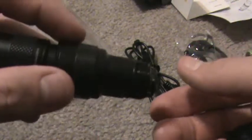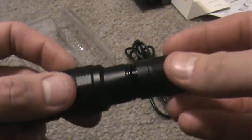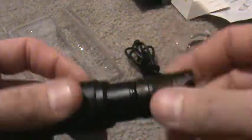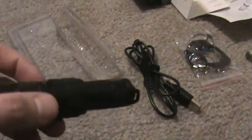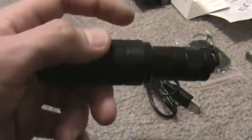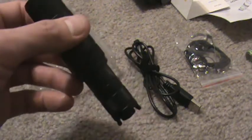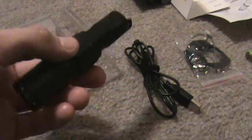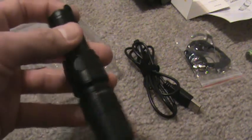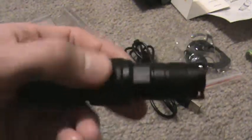Put the battery in — comes with the Nitecore battery of course. You can also charge any 16340 RCR battery you have, as long as it is protected. Any 16340 you want to charge through this, you can — but it has to be protected because I don't believe there's a protective circuit in the flashlight for charging. There might be one for discharge protection, but I'm not 100% sure on that.